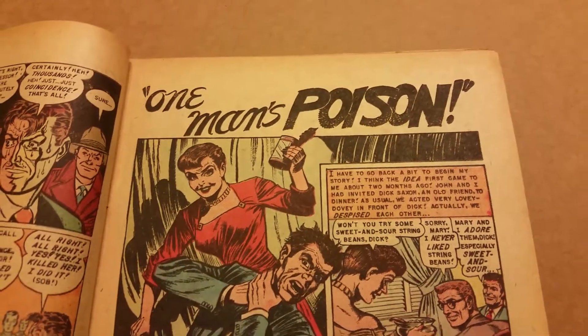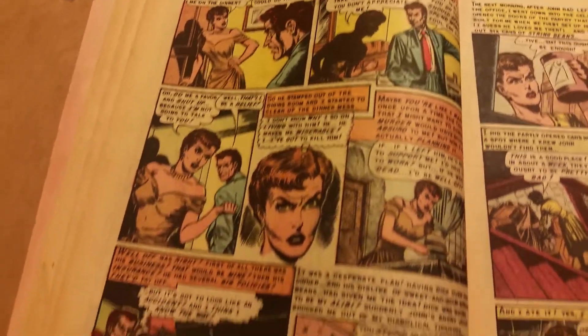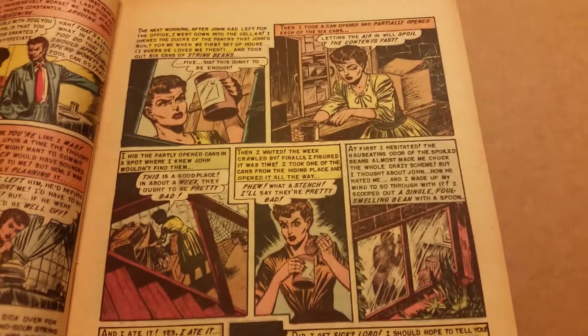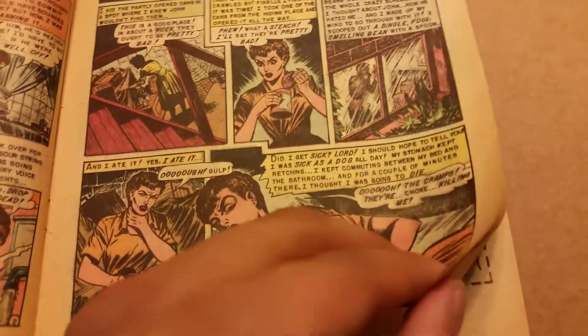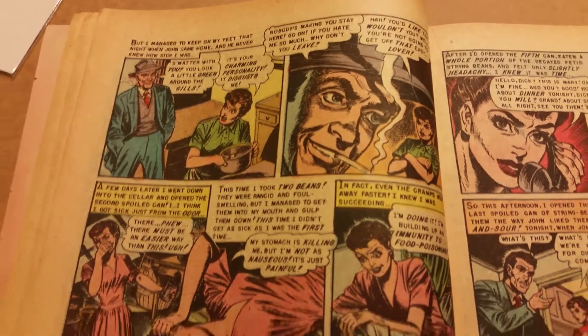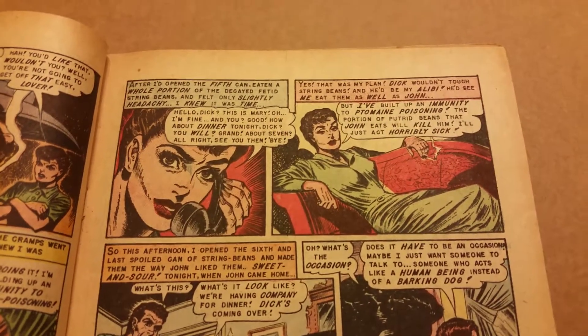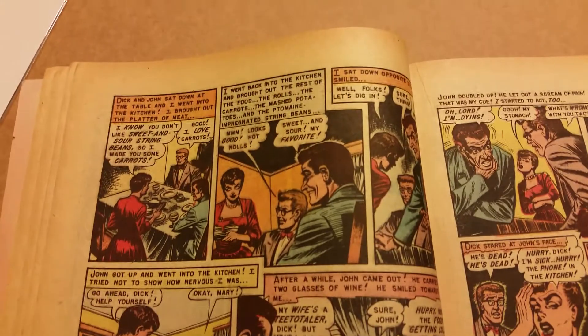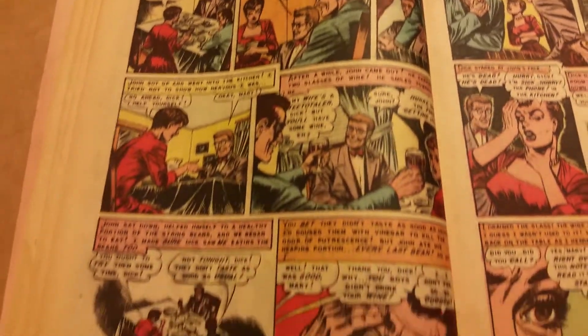This is actually my first — 'One Man's Poison.' It's still looking nice. I love the art here for the 50s; the art is pretty strong. I'm not really sure who actually did the art on these EC books, but the art is strong for the 50s especially. The color still looks good — the red looks nice. These pages are nowhere near white, but the color stays very well.